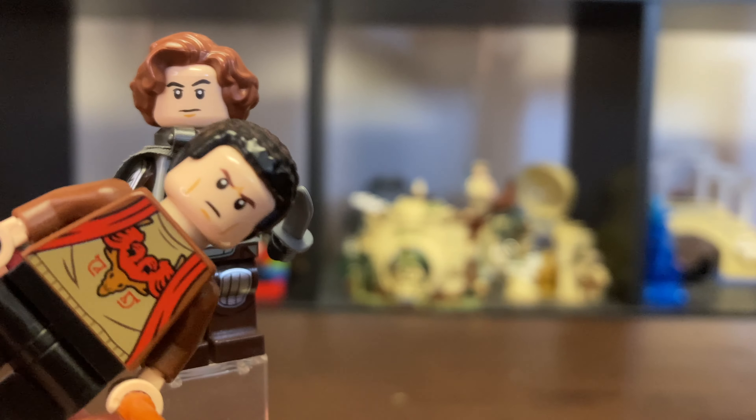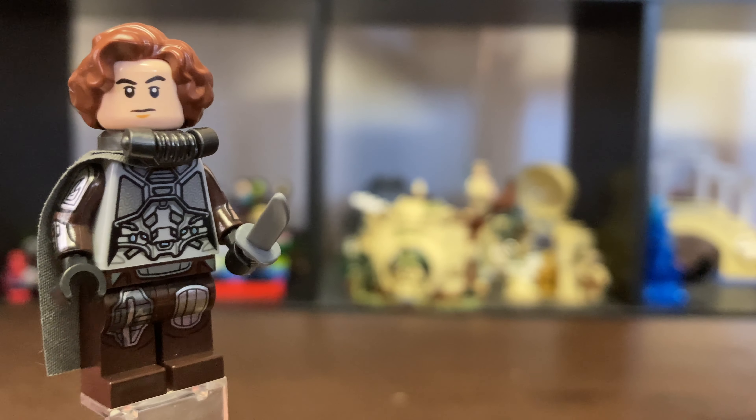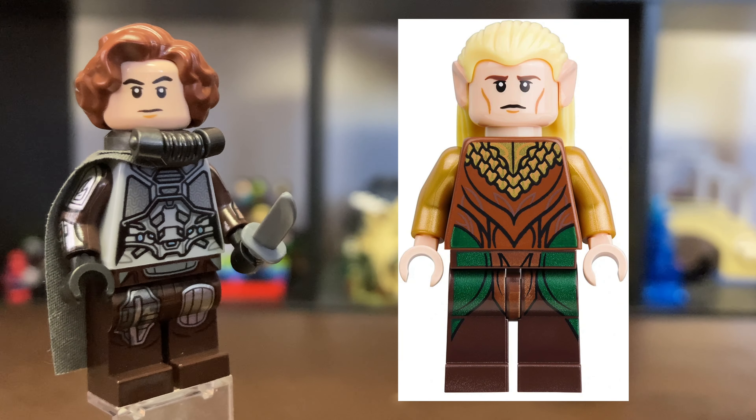But if you don't like this head, I'd recommend this guy's head from Harry Potter — can't remember his name at the moment. But the perfect head, in my opinion, would be Legolas' head from the Lord of the Rings series. The cheekbones, the expression — it just all looks so much like Timothee Chalamet, and that would be the best recommendation from me.